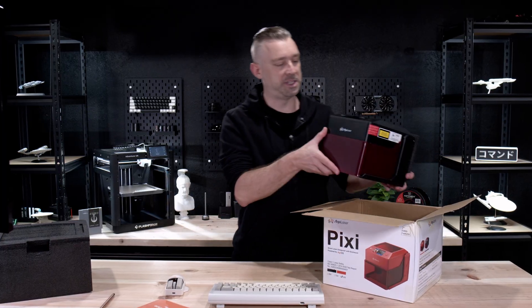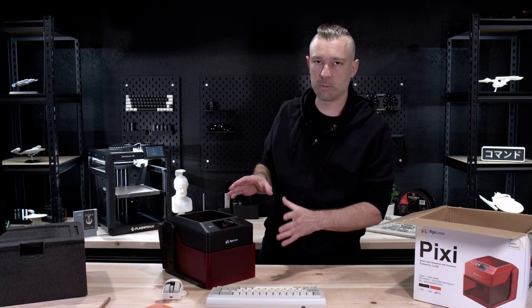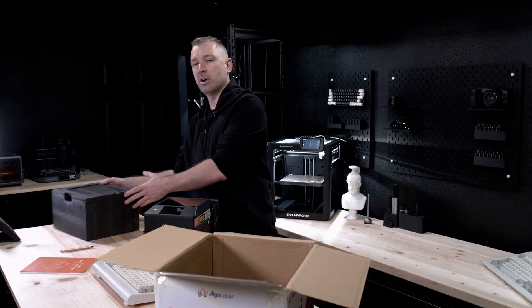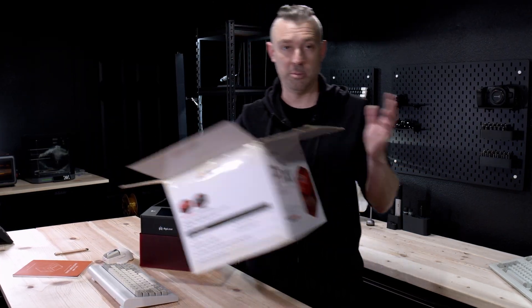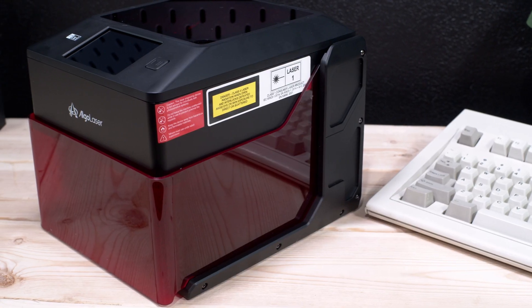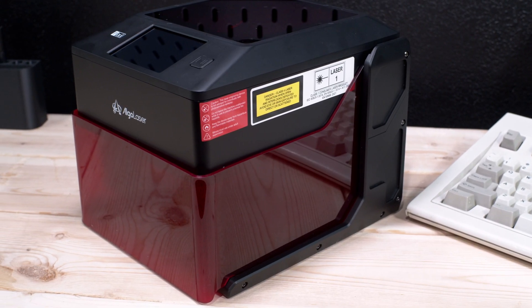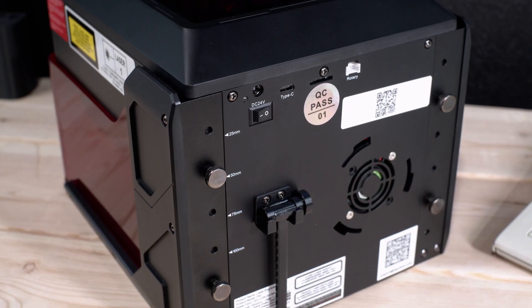Right away, the Pixi is definitely living up to its name. As you can see, the unit is incredibly small. And it looks like as far as the rest of the packaging is concerned, that's pretty much about it. Aesthetically, what we have going on here looks pretty cool, and I'm really liking the design language. It gives it kind of a future tech design look.